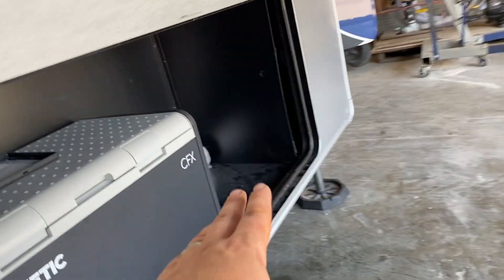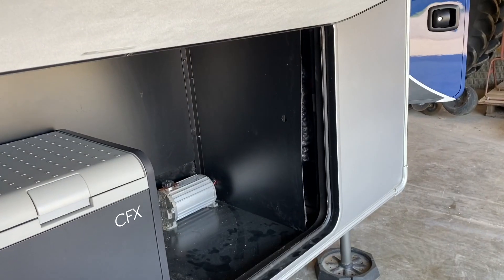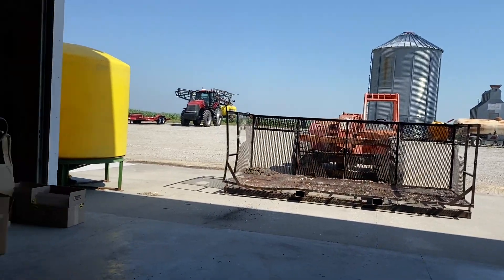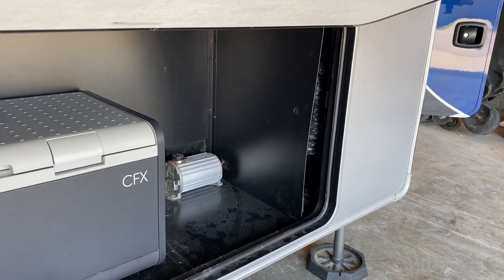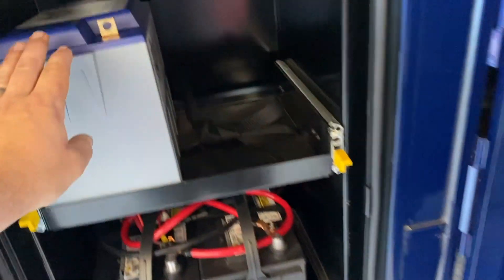For the batteries, we're doing four BattleBorns here in two trays. The customers are going to fabricate those — we're on a farm and they're pretty good at that, so we play to our strengths and we're going to let them do that.